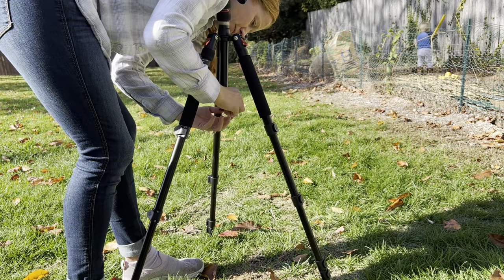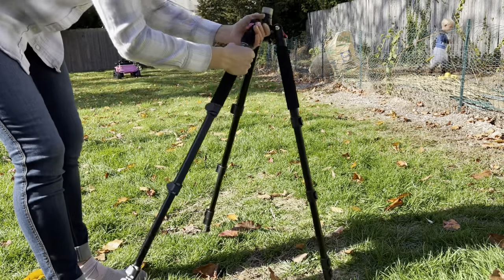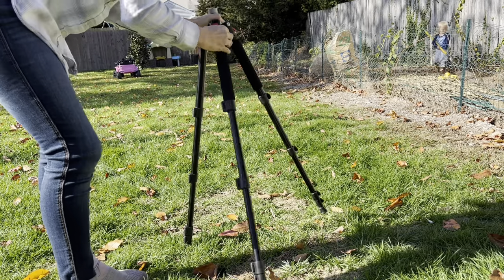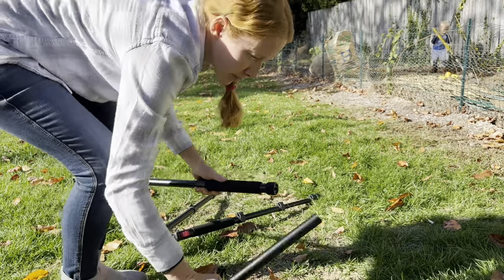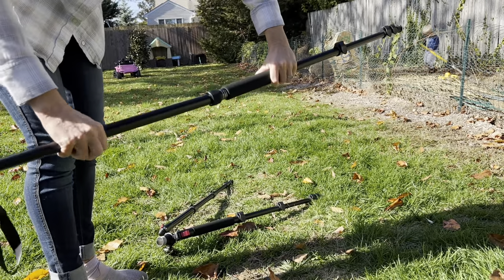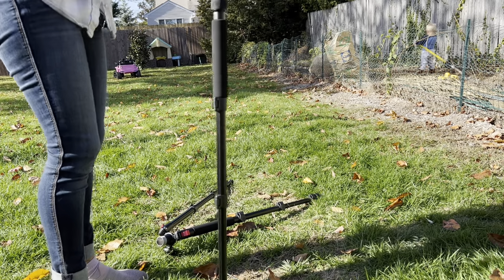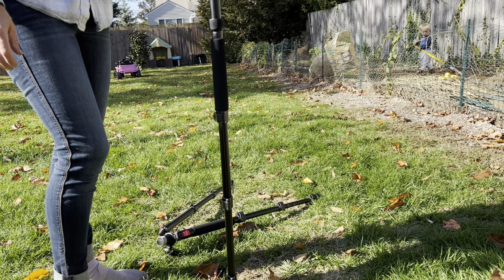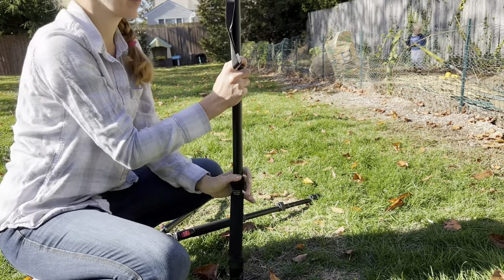I also absolutely love that you can turn this tripod into a monopod. All you need to do is unscrew the middle pole and then one of the legs has a twist-off that releases it, and you can use that one leg to turn into the monopod. You screw on the middle and the single leg and there you go — an adjustable monopod, great for just adding a little extra stability when you don't need a full tripod.